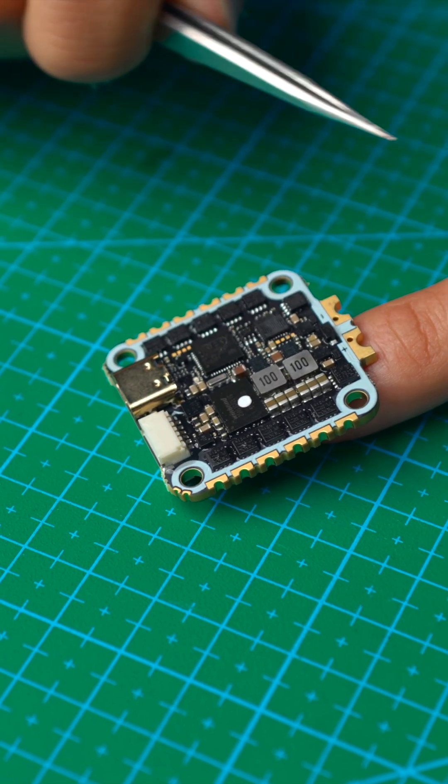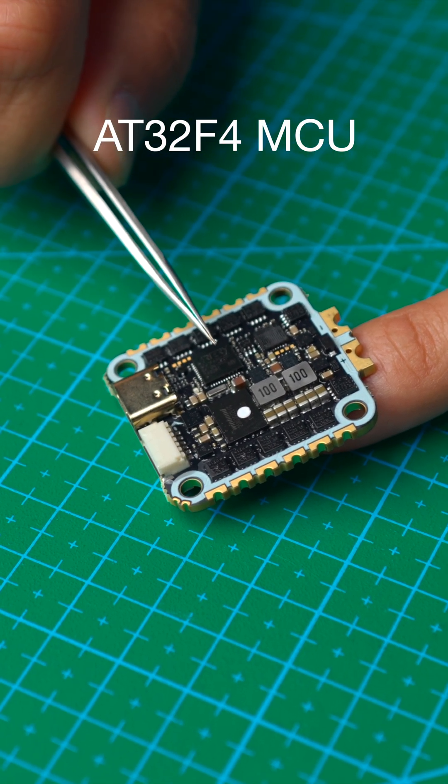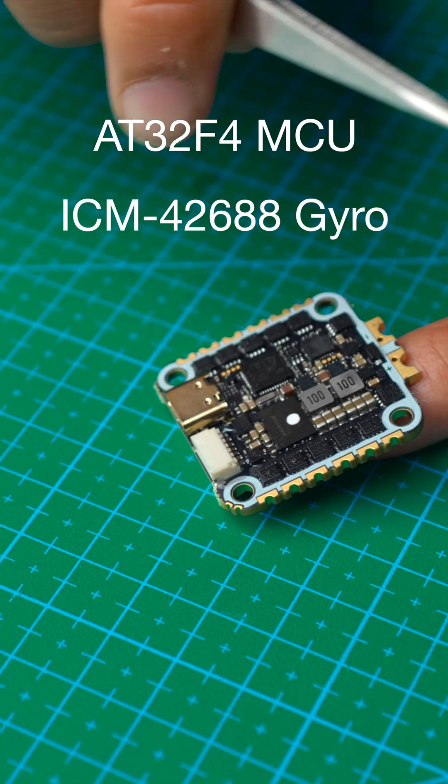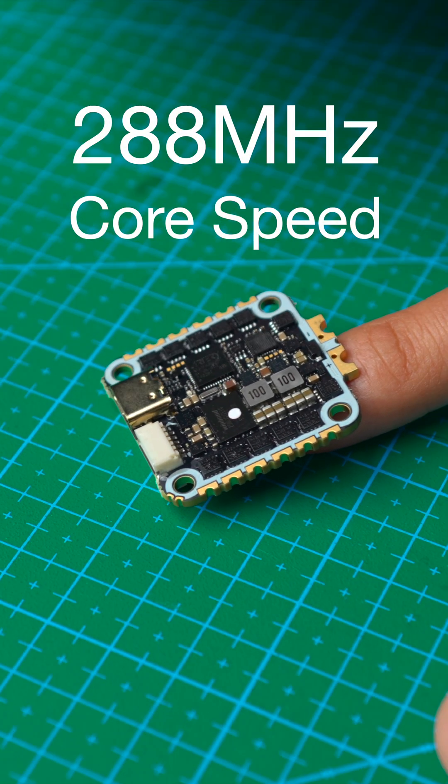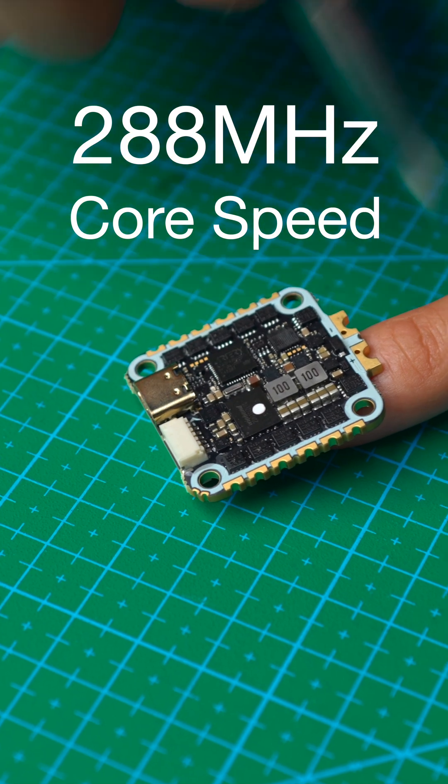The Hummingbird 255 is equipped with an AT32F4 MCU and the ICM42688 gyroscope. With a core frequency of 288 MHz, it outperforms even those F7 FCs.